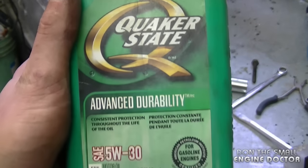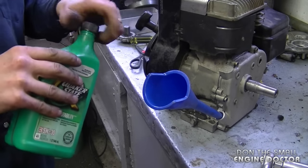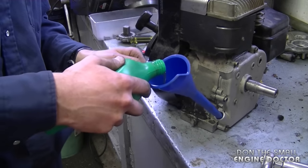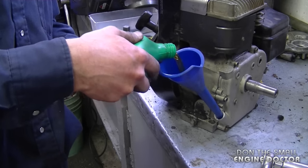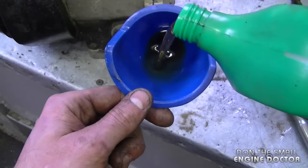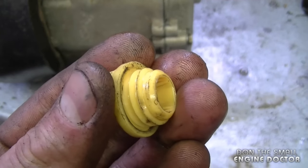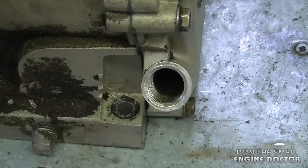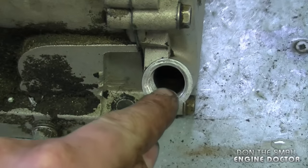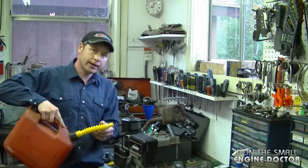Since this engine will be used in a cold climate, I'm going to put in some 5W-30 engine oil. This engine only takes approximately half to three-quarters of a liter or a quart. Since there's no dipstick on the oil cap, you just fill the oil until you see it — if I move the engine a bit you can see the oil coming up at the bottom of the thread, so that's good enough. Now I'm going to gas it up.